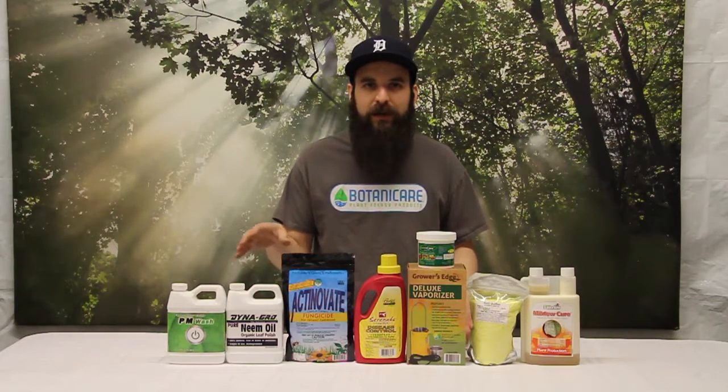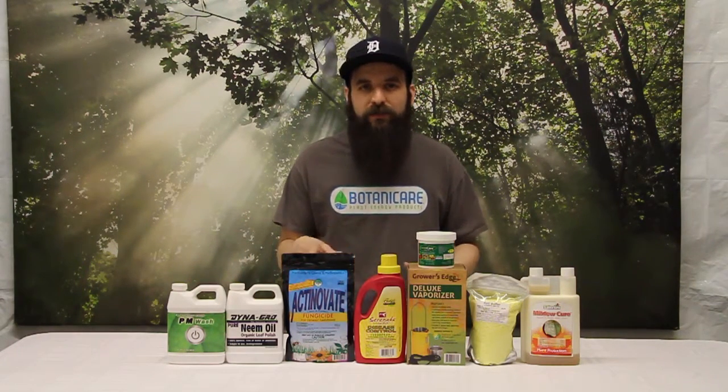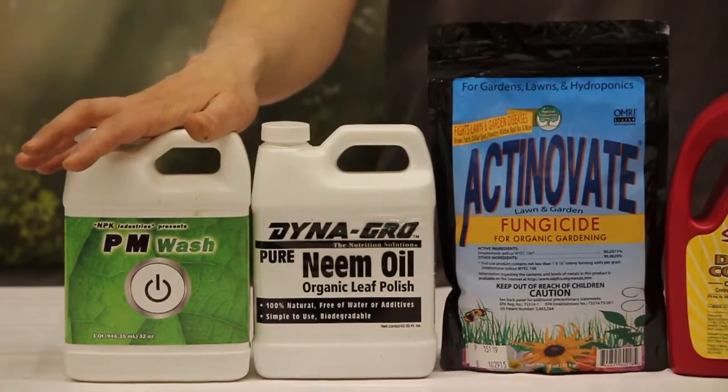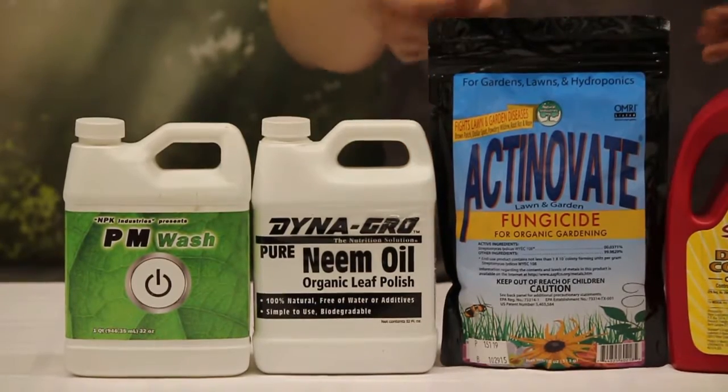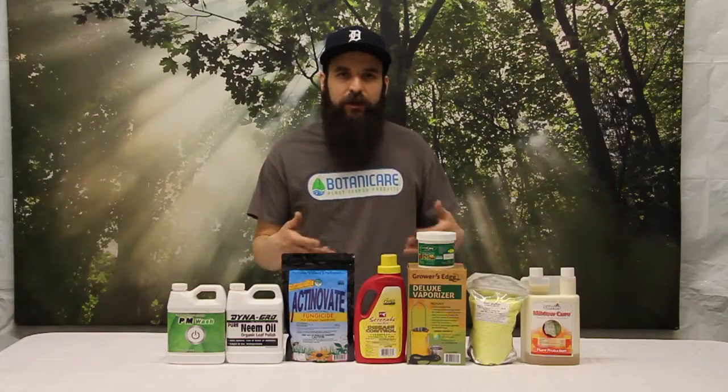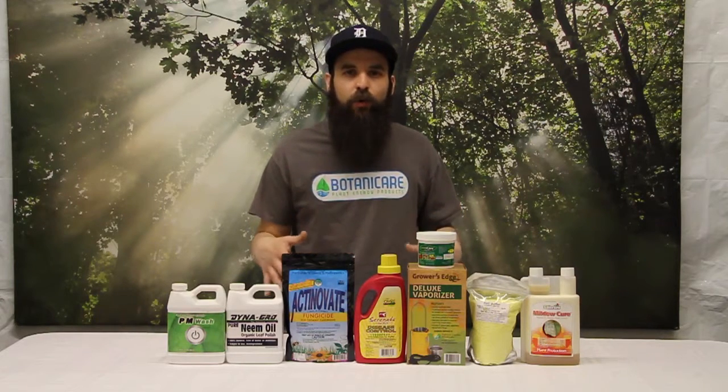Some of the products we'll look at today are either leaf washes or actual fungicides. First one up is the PM Wash. This is basically going to rinse the powdery mold off of your leaf. Water does a very good job — this is essentially a frequency water or a water that's charged up to help take any kind of mold down off your leaves.